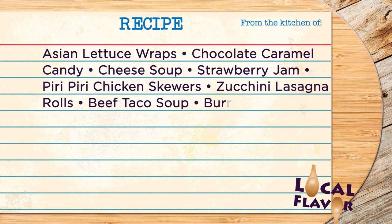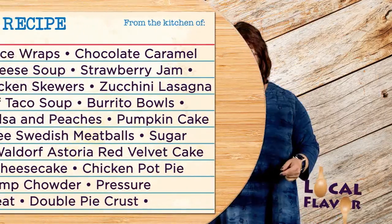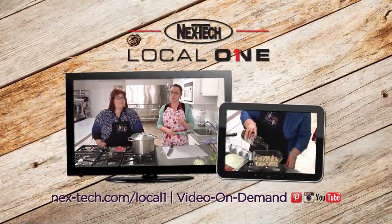Hi, I'm Deborah Anderson, host of Local Flavor — a show where we get cooking with people who make great food and love to share tips and tricks so we can learn to make it ourselves. Whether it's sweets or savories, Local Flavor has something for everyone who likes to eat. You can find Local Flavor on NextTech Local One, NextTech.com, or watch with video on demand.